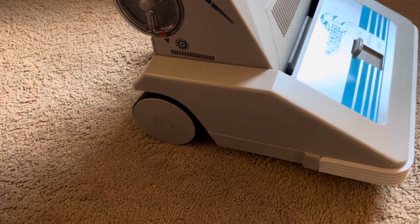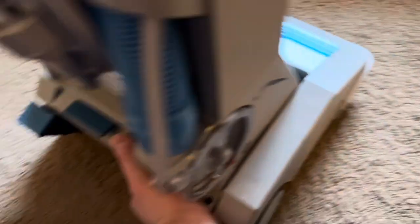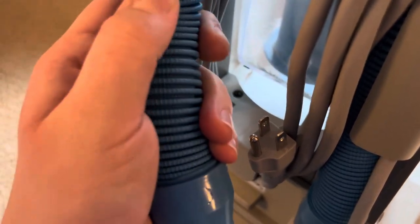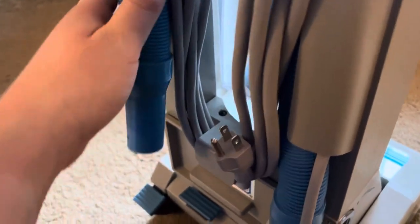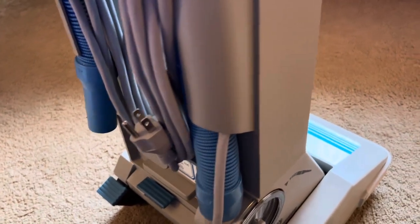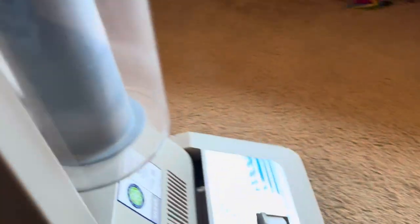The cord is moderately long and does have a three-prong plug. The hose itself is a very interesting material — it's rubberized and ribbed, and feels very strong. It's a smaller diameter, not super large, which makes it look small, but it's not a huge diameter hose.